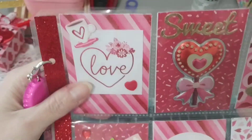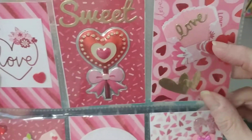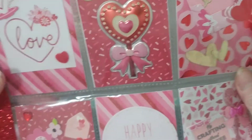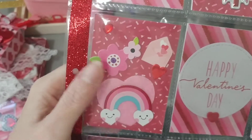The first one here says love. This one says 'sweet' with a cute little sucker on it. This one I made a little envelope, put love, put little hearts. This one over here just has a little flower, a little envelope, a rainbow with a heart behind.